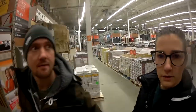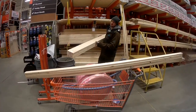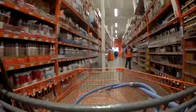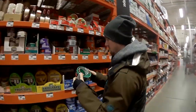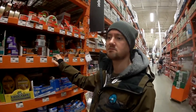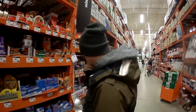Okay team, what are we here for? We're here for screws, wood, timber, and foil tape. Hey Adam, what's your favorite aisle at Home Depot? The knobs aisle! Ooh, the knobs aisle.